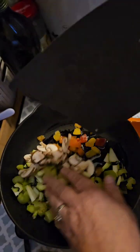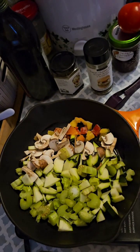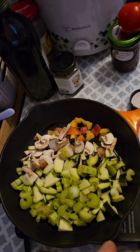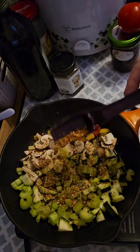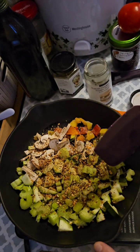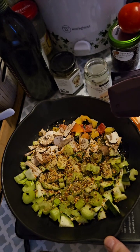So I'm just adding all of this to my frying pan. I'm going to put one tablespoon of this Tuscan seasoning to start, and then I'll add the other tablespoon in once I add the stewed tomatoes.